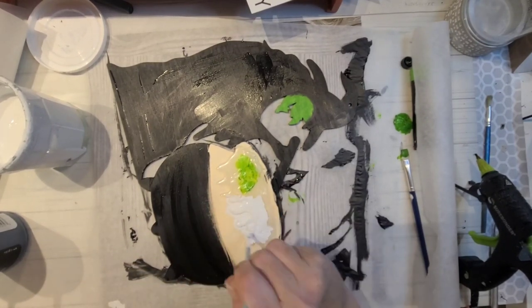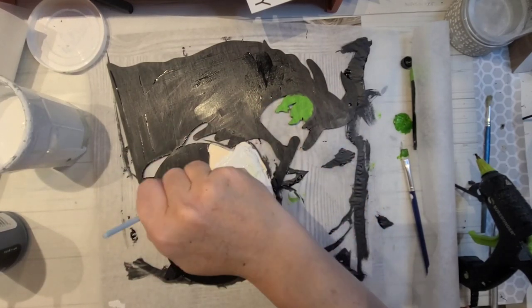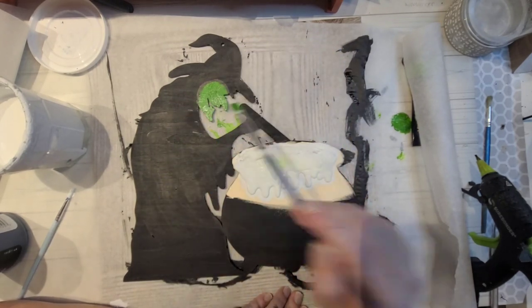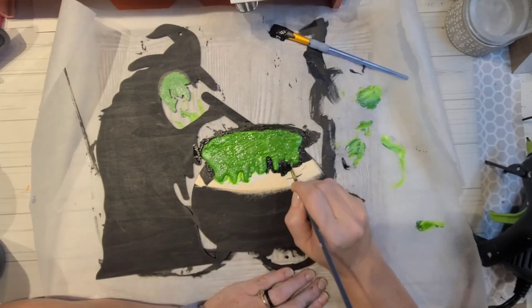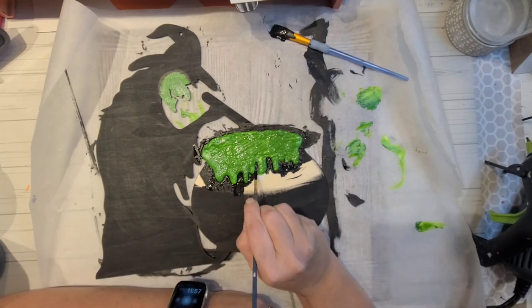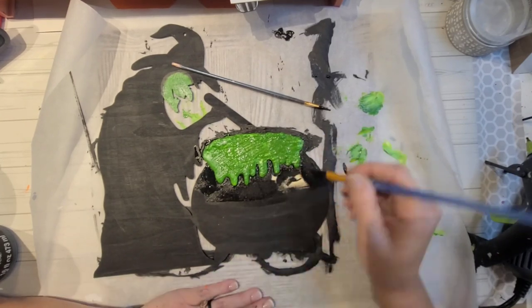I went through and did a top layer of white Waverly chalk paint to give it a base coat. Once that dried, I went back over it with the same green I used on her face, which is Pale Green by Arteza. I used your typical chalkboard black paint to paint the rest of the wood piece, the cauldron included. It was nice because it really only took one coat.